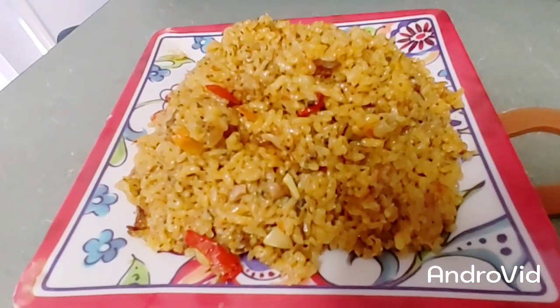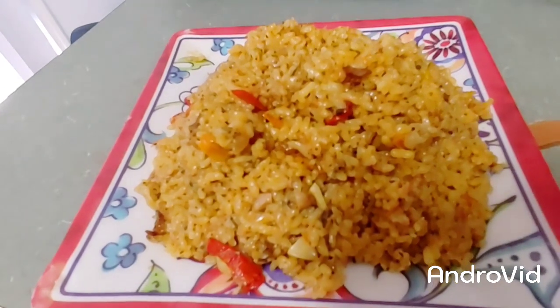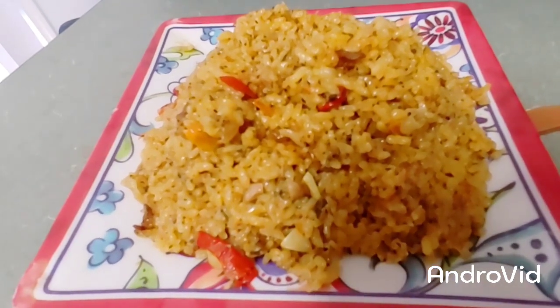Mi gente, vamos a hacer un arroz con atún. Fácil y sencillo. Vamos a empezar. Let's make a rice with tuna fish. Simple and easy. Let's start this recipe.